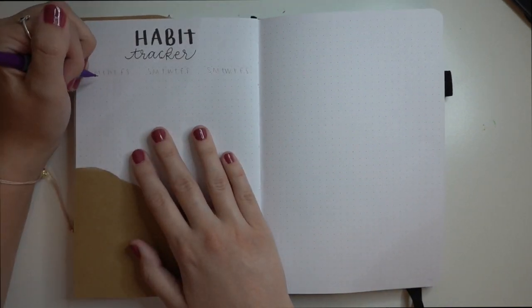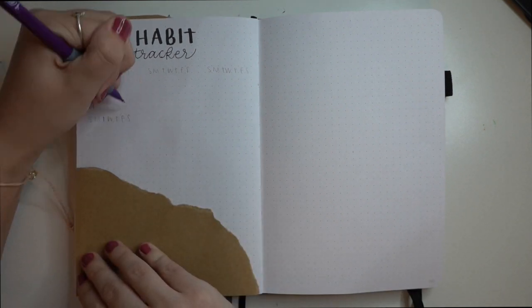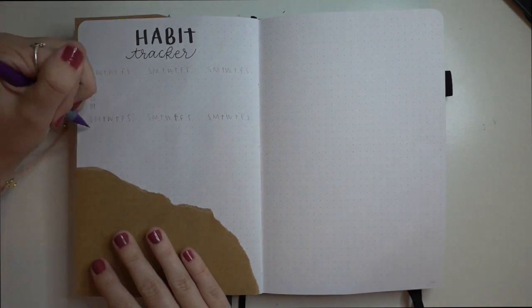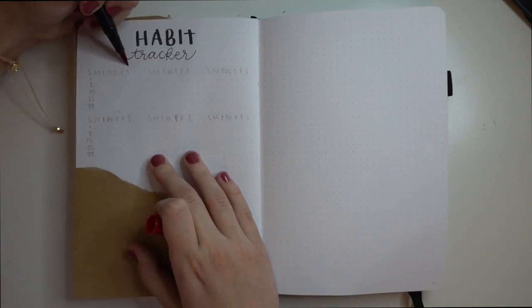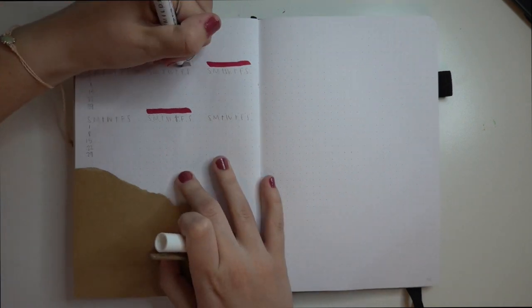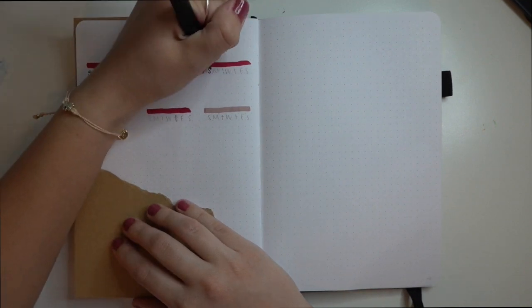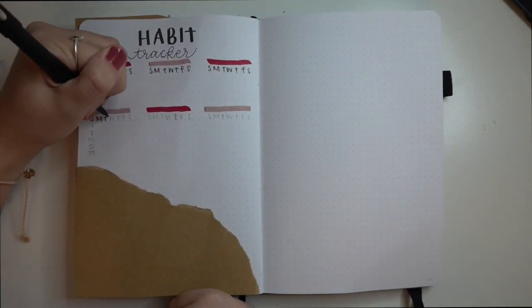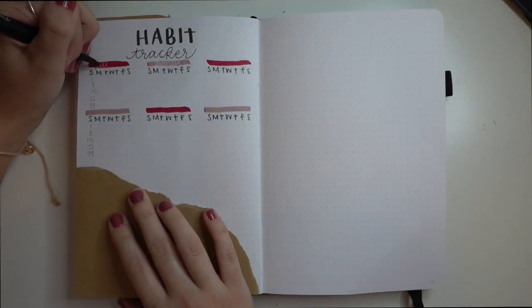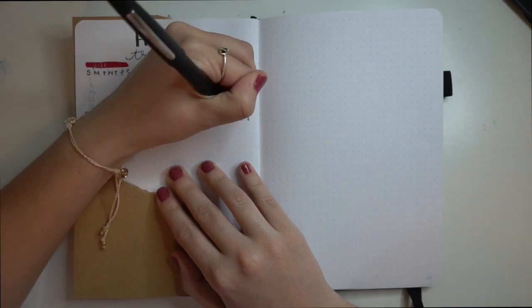My camera shut off, so I lost the footage of me putting the paper down and writing the title, but I just printed the word 'habit' in my black brush pen and wrote 'tracker' in cursive using my fineliner. I'll put every product I used down in the description box. I am so bad at actually using these trackers, but I've been so busy that I've been forgetting to do things that are important to me, so I'm giving it another shot.